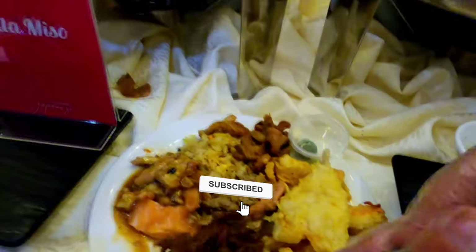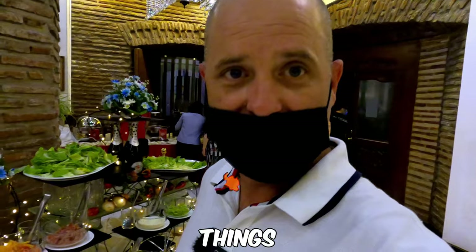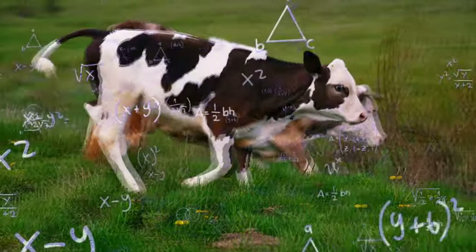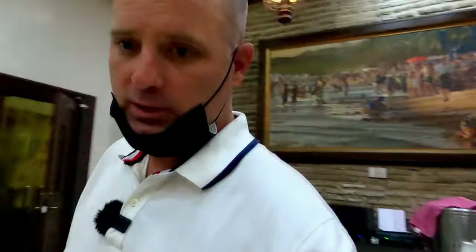Salad bar — I don't need a lot of salad. I usually eat things that eat salad. I'm gonna go back out there and see what kind of sauce I can find for that fish, something to dip it in. That always helps.